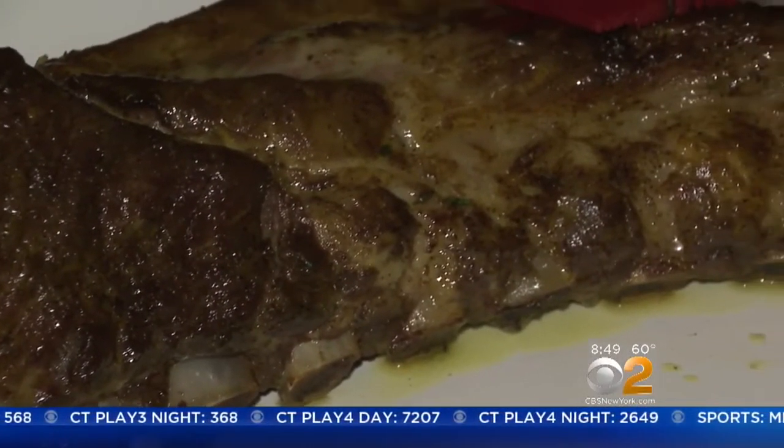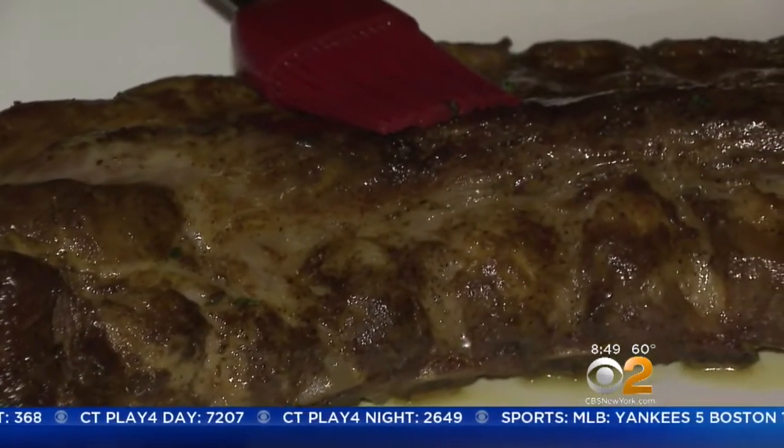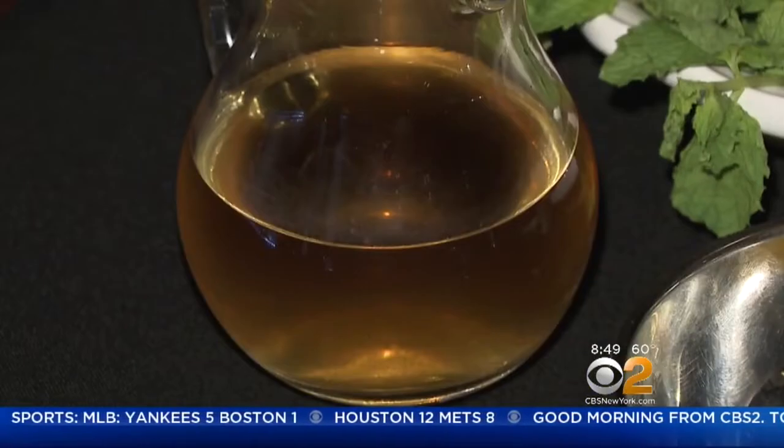I would say about 45 minutes — really quick, 45 minutes to an hour on the grill and it should be done. So dig right on in. This is straight mustard and apple juice exactly — simple things that you already have in the home.